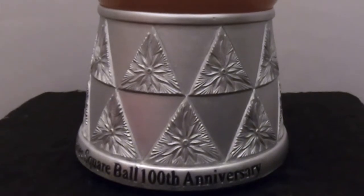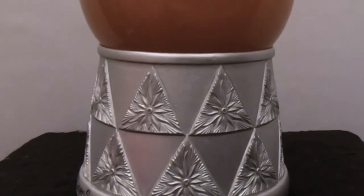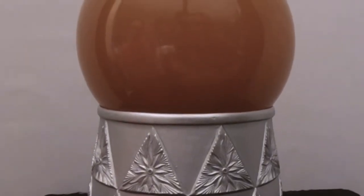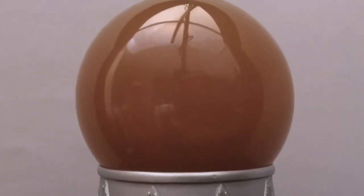This is a globe we featured in episode 176, and we received a subscriber request for it from Linda Johnson Patton. She saw it in episode 176 and said she had one of these and wanted to see how to fix it because hers is missing a bunch of water.